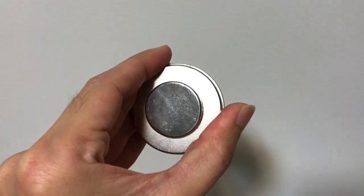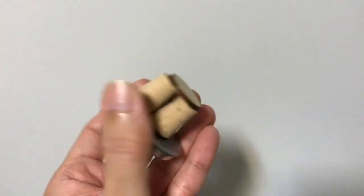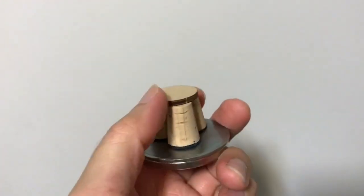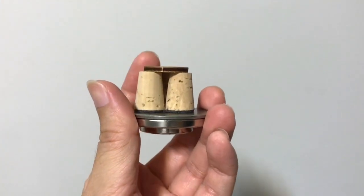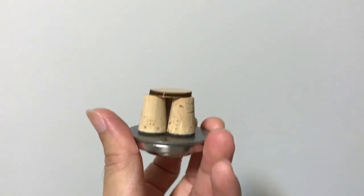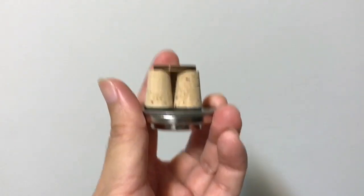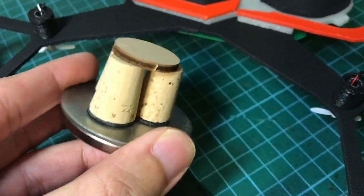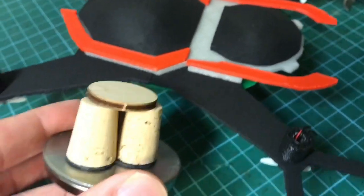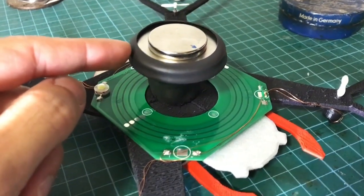Instead of sticking the magnet directly to the belly of the drone, I'm using three border corks and a wooden disc as a spacer. This spacer is for positioning the drone much higher in space, so that as the magnet gets levitated, the drone appears to be flying much higher — this creates a better optical illusion. It's a bit tricky to attach to the belly of the drone, so I use some black heat shrink to give it a matte black finishing.